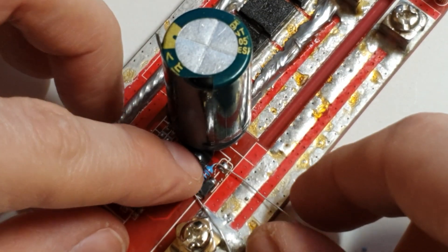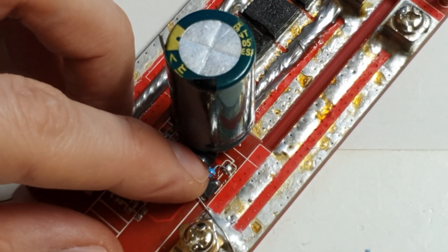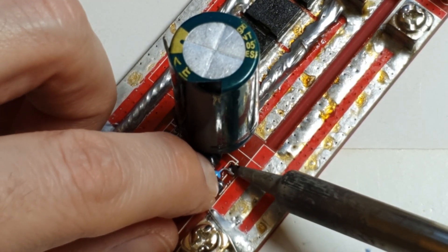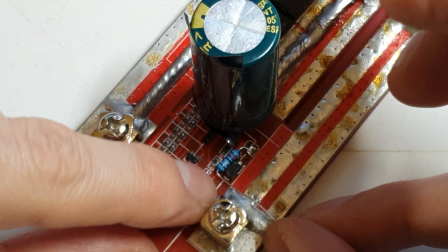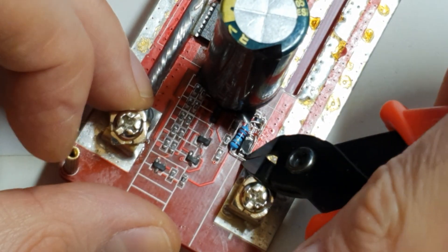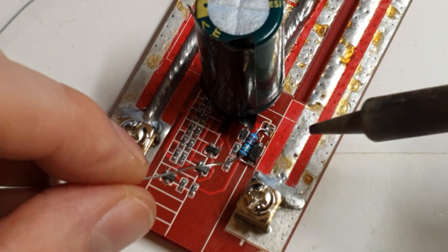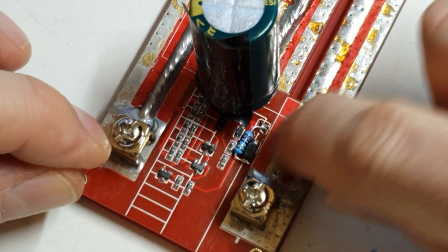So cut it more or less here. Then use your finger to hold it in place — you can sacrifice yourself for the job. Cut the other end right here, level it up, apply a dab of solder, and that's it. There you have it — that's all there is.